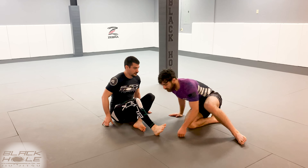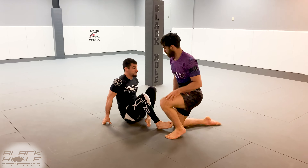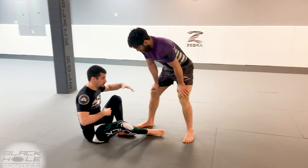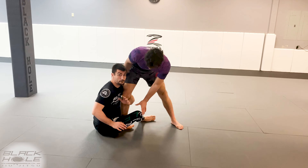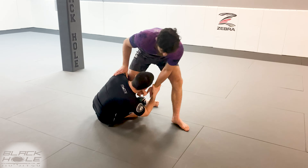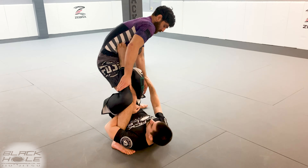Aaron's standing up. Remember his feet are staggered — I'm gonna go shin-to-shin and bear hug his knee just like we did before. I'm gonna rotate through, catch the wrist, and engage my hips.